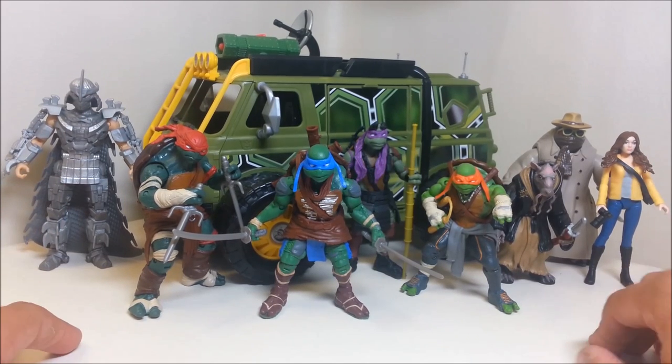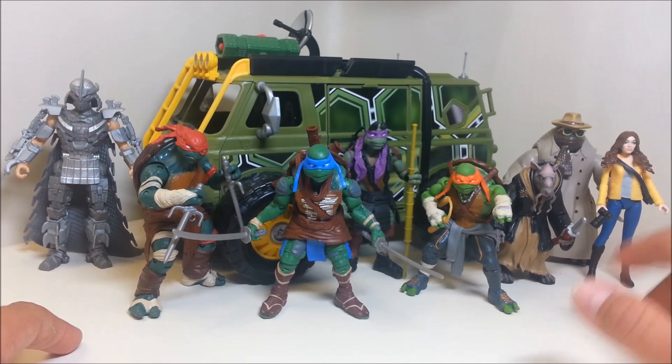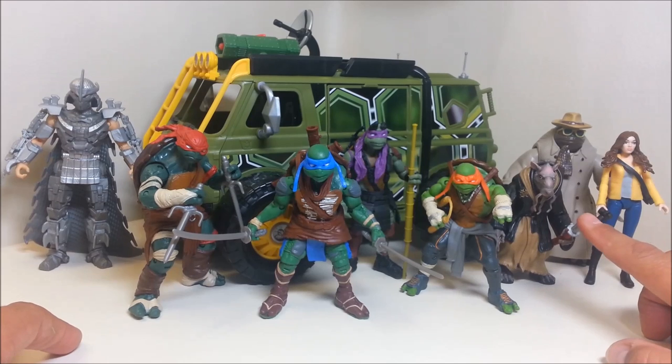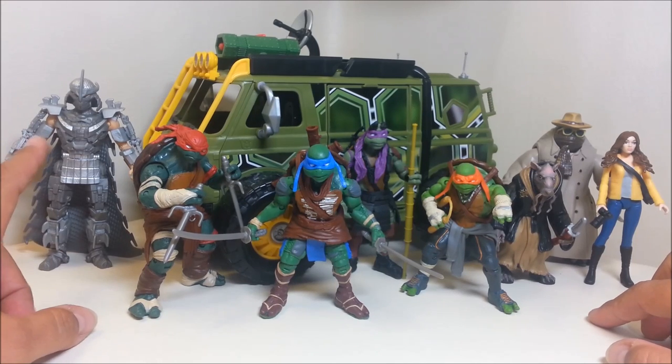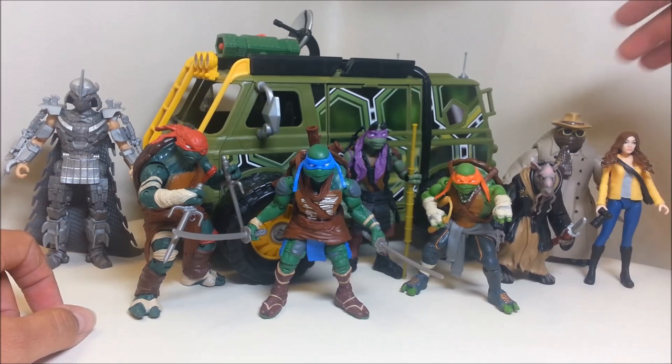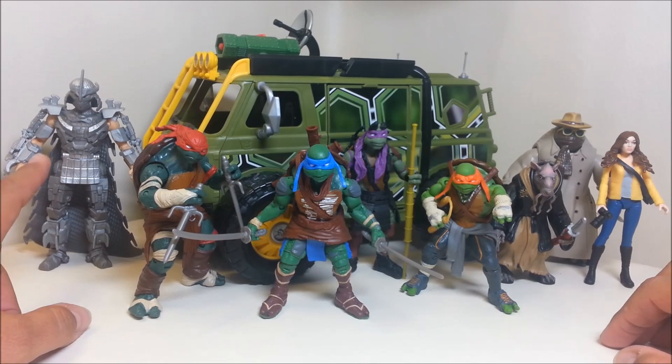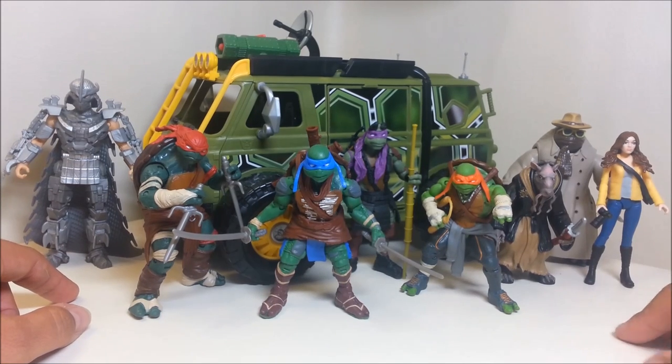I'm taking a quick group shot here to open the video. We're going to look at them one at a time and side by side with some of their older counterparts. These figures range in size from four inches tall — the shortest being Splinter — up to just under six inches for Shredder, the tallest of the group.